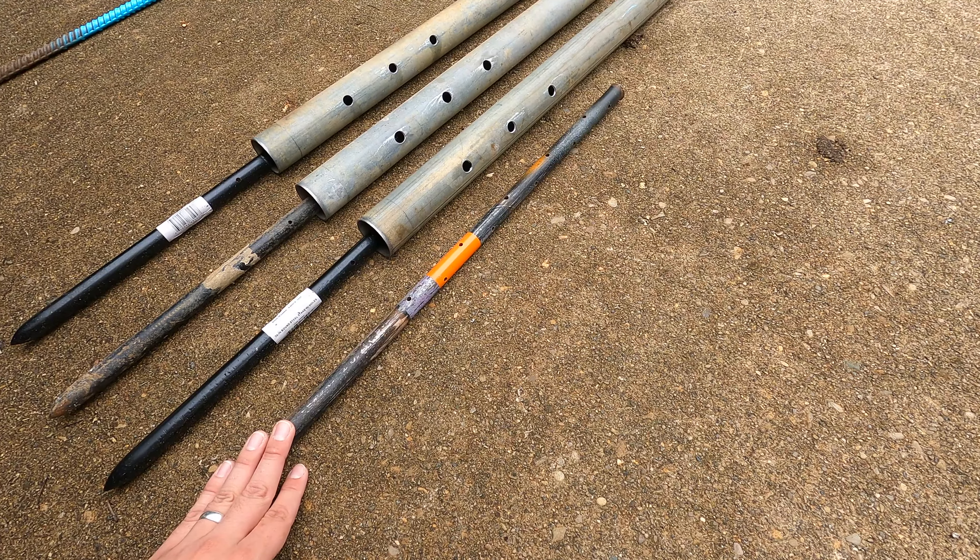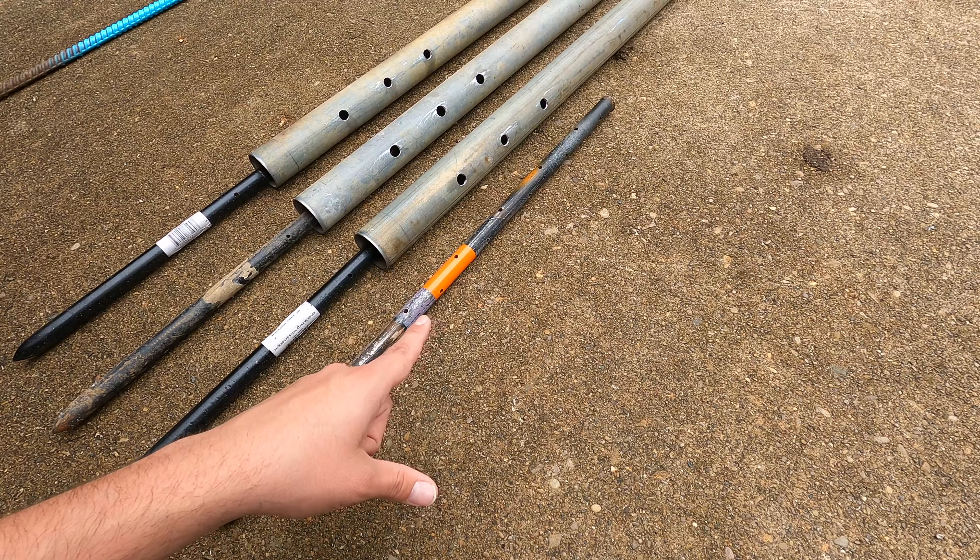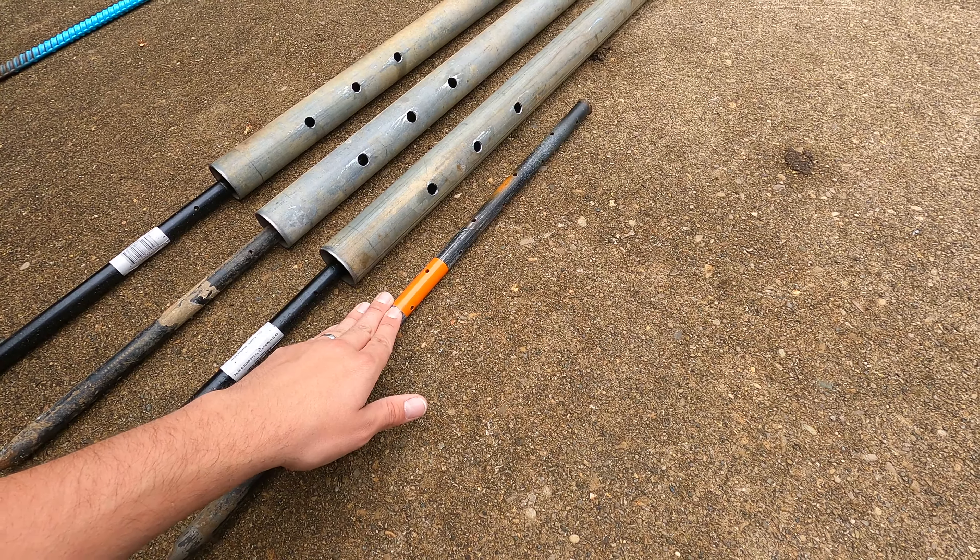I'm gonna hammer this stick into the ground first to give me a nice starter hole. I've got it spray painted orange, so when I get to the bottom of that, that's how I'll know where to stop.